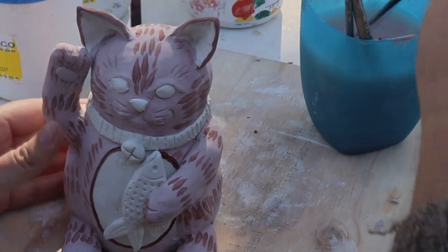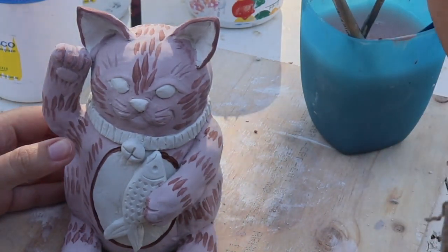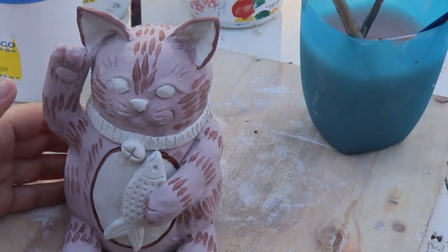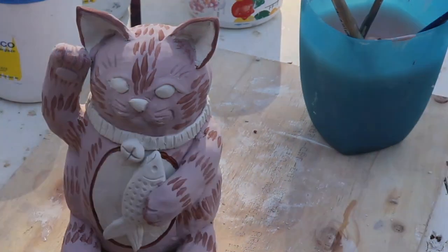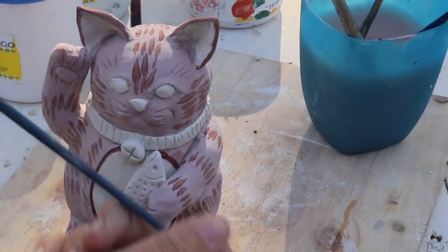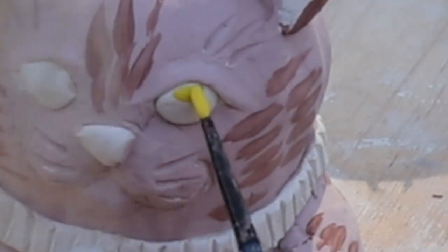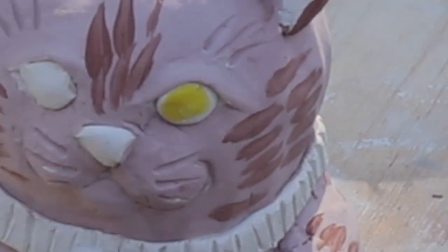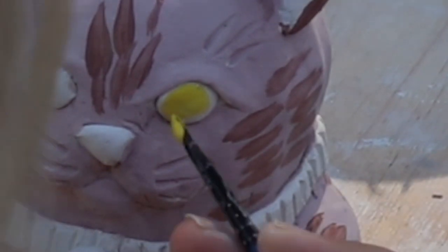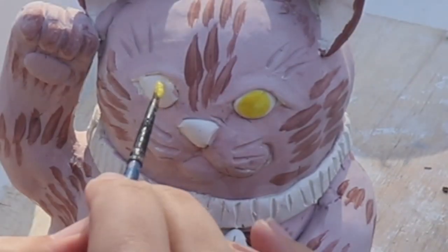Now it's time to do the face. I'm washing my brush super carefully in my water and drying it on my paper towel. I'm getting a little bit of yellow on my smallest brush and I'm going to carefully draw two circular yellow irises into the cat's eyes, leaving a little bit of white on the sides because I think that looks realistic.